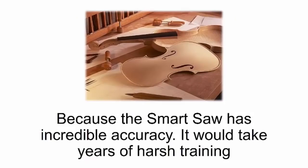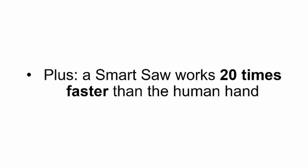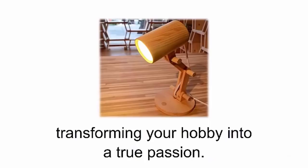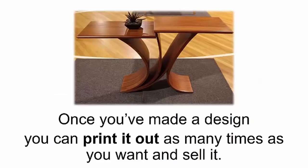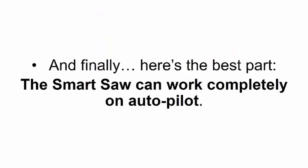You'll be able to make elaborate designs even if you've never touched a piece of wood before, because the smart saw has incredible accuracy. It would take years of harsh training for a person to develop these skills, but the smart saw cuts out even the smallest details flawlessly. Plus, a smart saw works 20 times faster than the human hand because it's already programmed and knows exactly what you're going for. You can spend more time creating personalized, unique projects — and after using it a couple of times, you'll see it can turn into a real business, because once you've made a design you can print it as many times as you want and sell it.